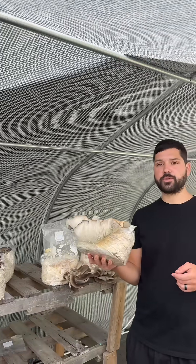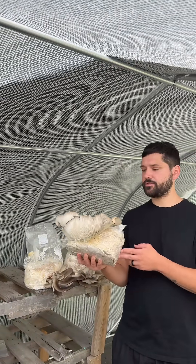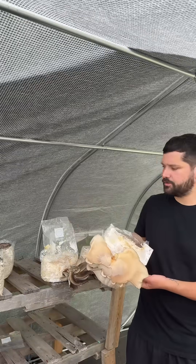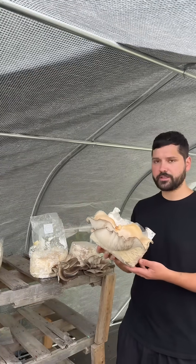I just put these leftover blue oyster blocks out here in the greenhouse with no humidity or anything added to it. Just got the windows open. It's been pretty cold and the blue oysters really liked the cold.